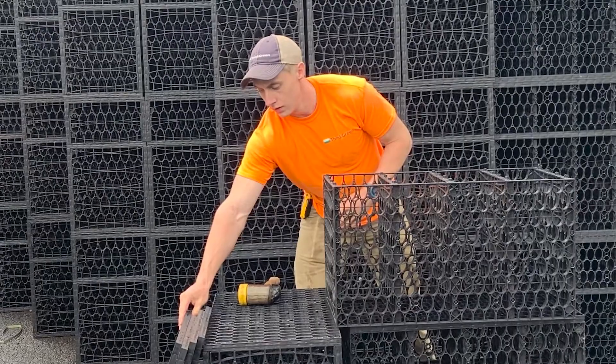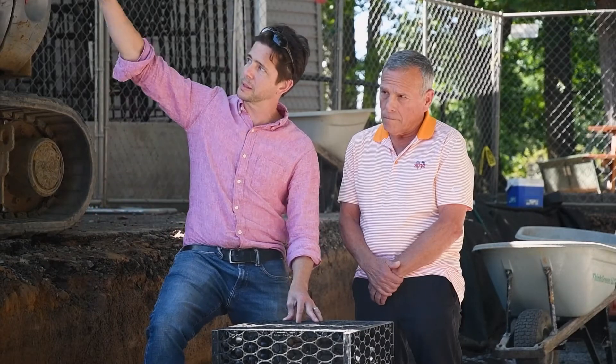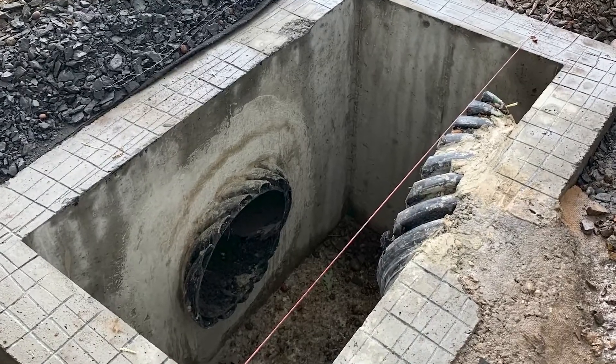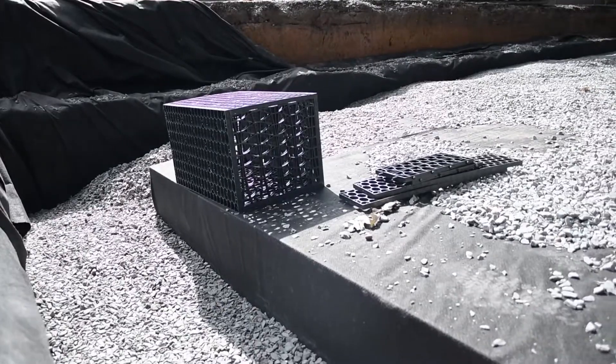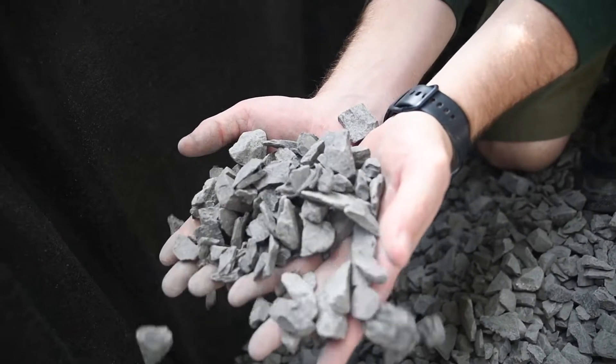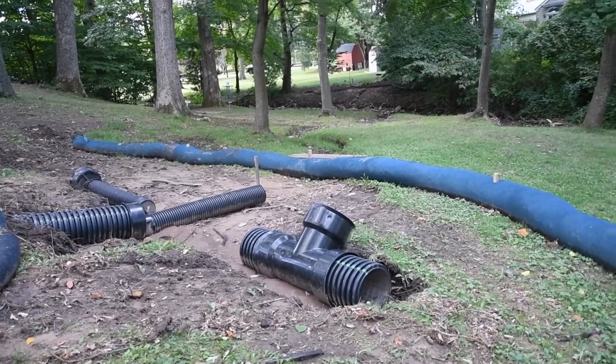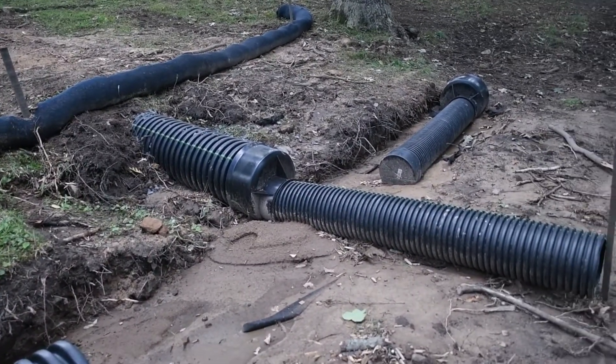They're designed to take all the stormwater from this parking lot that's about three feet above our feet, as well as the rooftop of this social club next to us. All of that water comes into a drain, fills these tanks below our feet, and then from there it infiltrates into the soil, rather than shooting out into a creek and digging out the sides and the bottom of that creek.